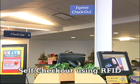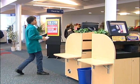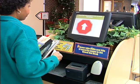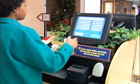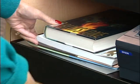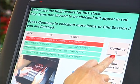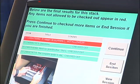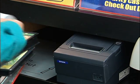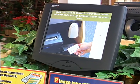The self-checkout kiosk is easy to use with both touch screen and voice commands. Patrons have commented on how fast this process is, so calling it an express checkout seems to fit.